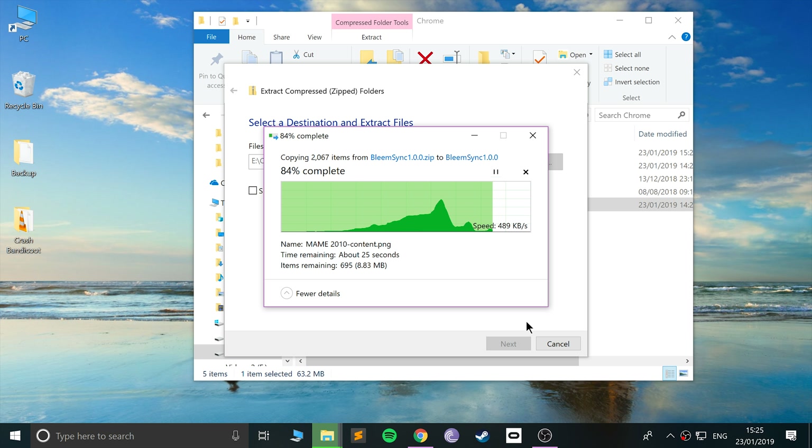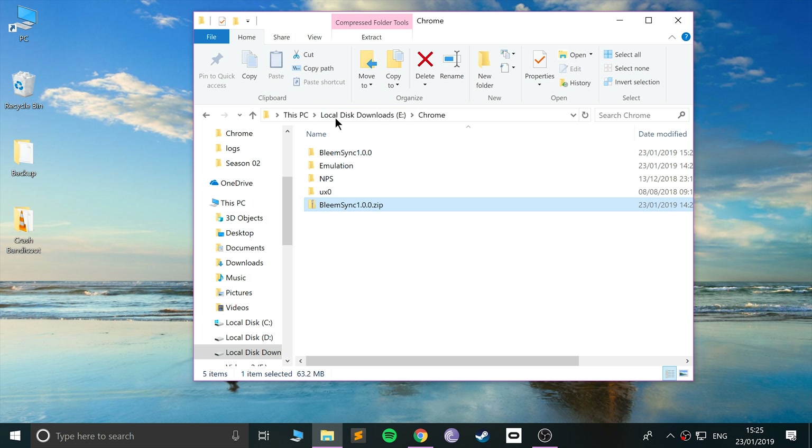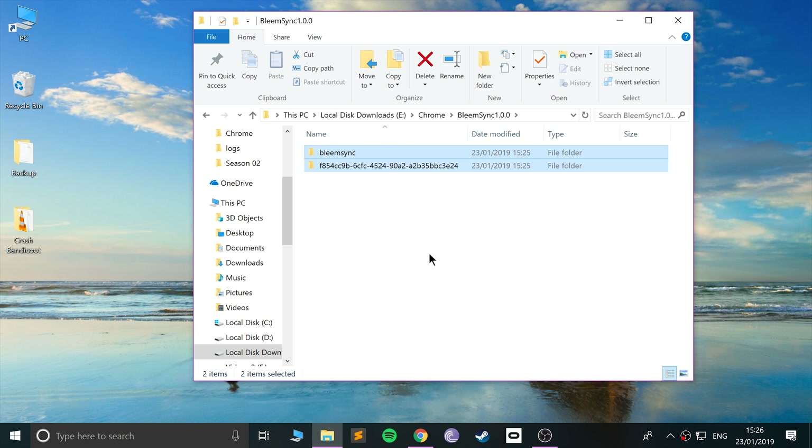It's taking a bit of time because there are a bunch of really small files. Once you've done the steps in this video to set up — outside of adding games, which is really simple — you only have to do the setup once, so it's not much of a problem. Go to this folder; there are two folders you want to copy.